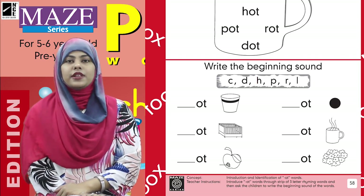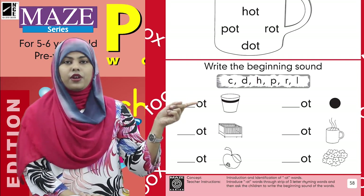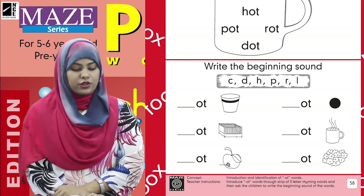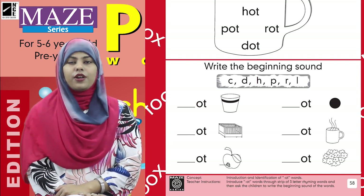Yes! The beginning sound of pot is 'puh.' This is P — P-ot, pot. So we are going to write P over here, and this word will be complete: pot.